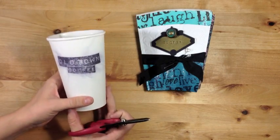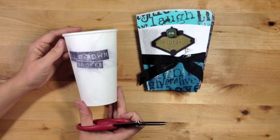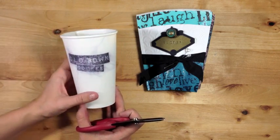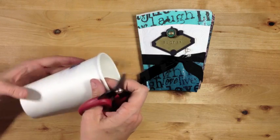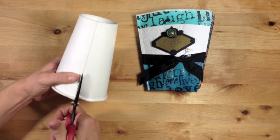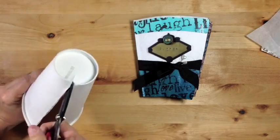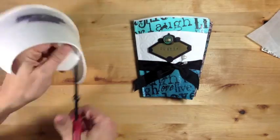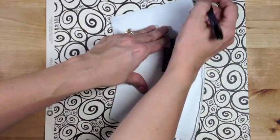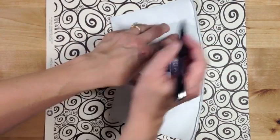To start, I have one of my favorite coffee cups. You can get a clean one, you can rinse out one that you've already used, whatever you like to do. I like to cut right here on the seam all the way down. The next thing we're going to do is lay the coffee cup out flat and then we're just going to trace around the entire thing.